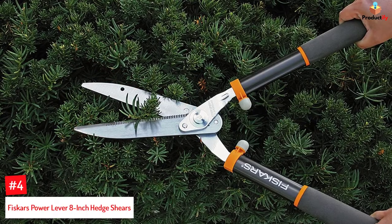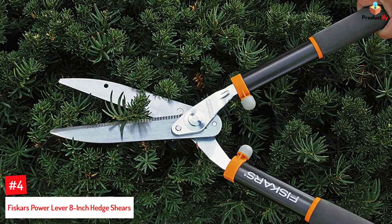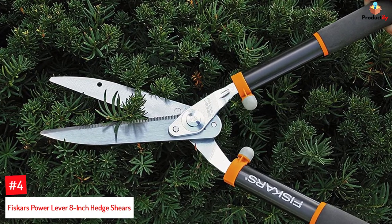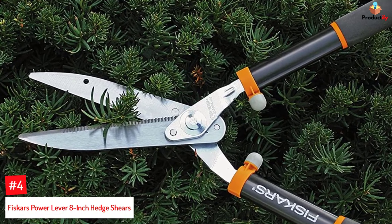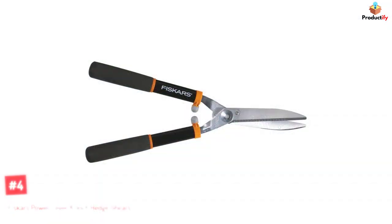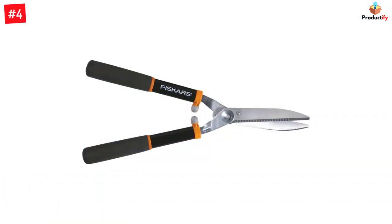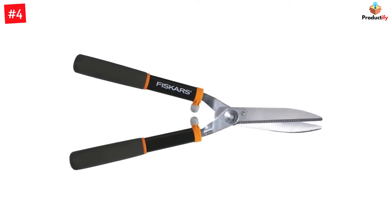Number 4: Fiskars Power Lever 8-Inch Hedge Shears. Fiskars' hedge shears come with compound lever technology that enhances your ability to cut or trim trees and shrubs with minimal effort. Made with precision ground steel blades, this pair of shears features a self-sharpening blade that ensures a clean and crisp cut each time. It comes with a low-friction coating to keep the blades safe from rust.